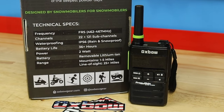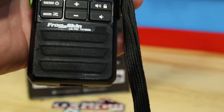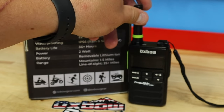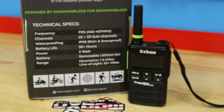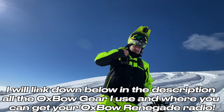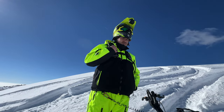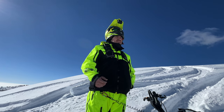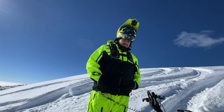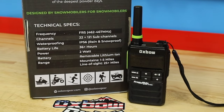You'll notice there is a frog skin cover on this radio. What happened was Oxbow had a batch of radios where the mic was bad and having water leak issues. I've never seen a company do this — they reached out and anybody that had the mic issue where you'd push to talk and couldn't communicate with your party was taken care of.